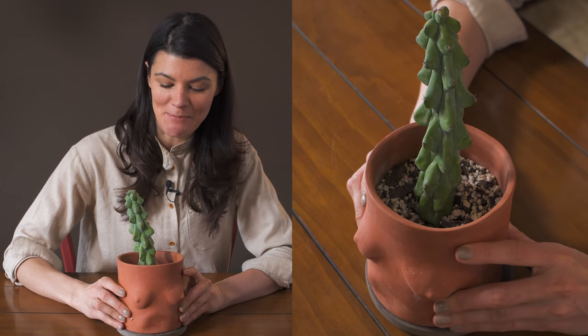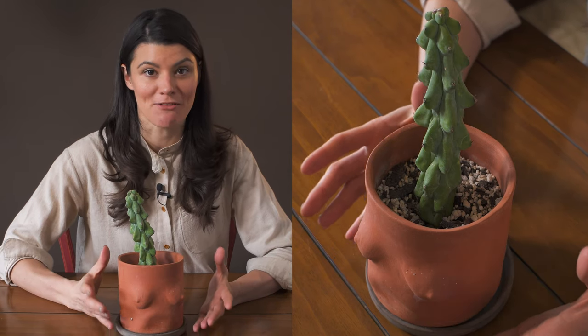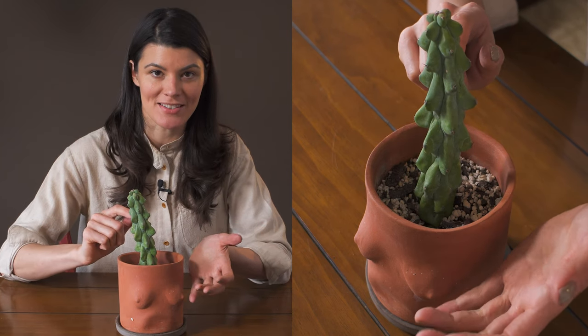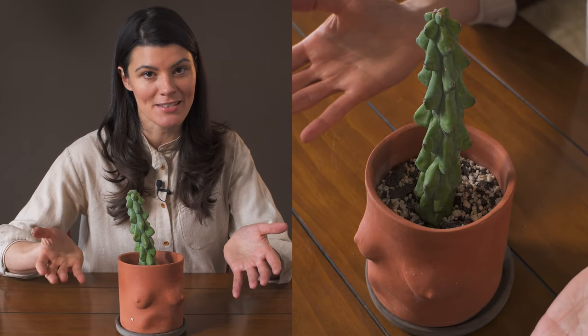I picked this one up about two years ago when I started getting a little bit more into funky cacti. I also just saw these in Singapore — this is a Japanese cultivar. And of course it gets its name because it looks like some saggy boobies.